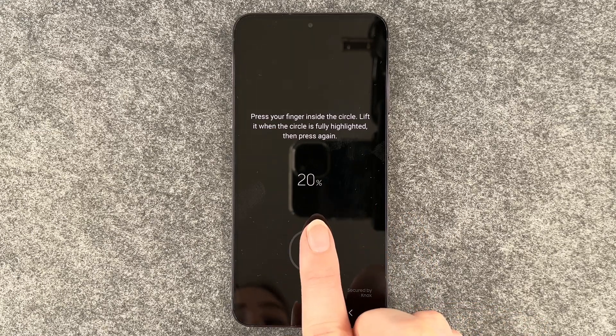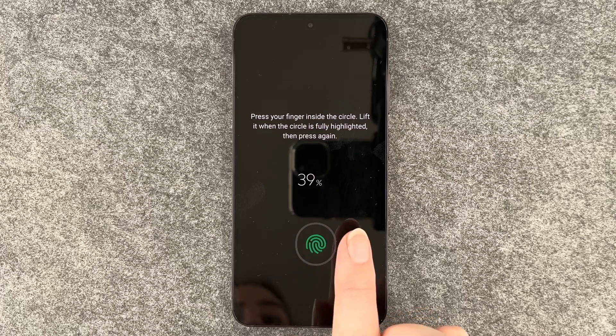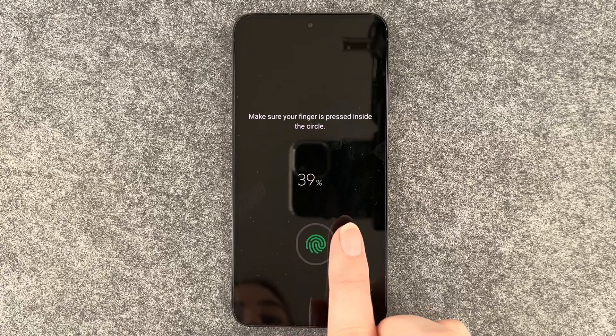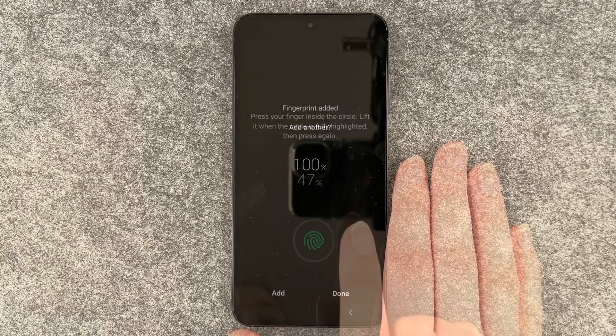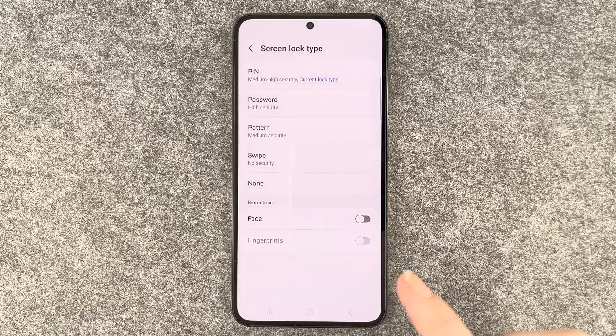So I'm going to go ahead. And as you can see, the circle is moving a bit every time. Fingerprint added. You can say add another or done.